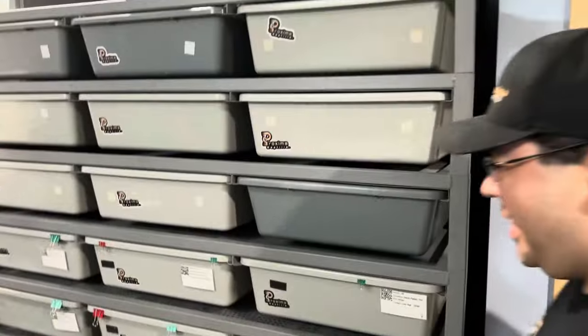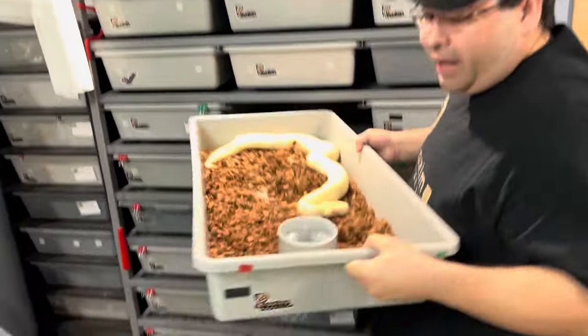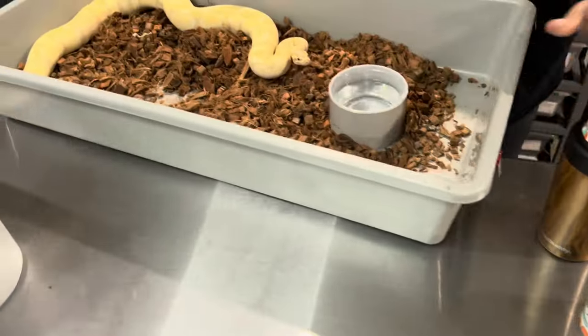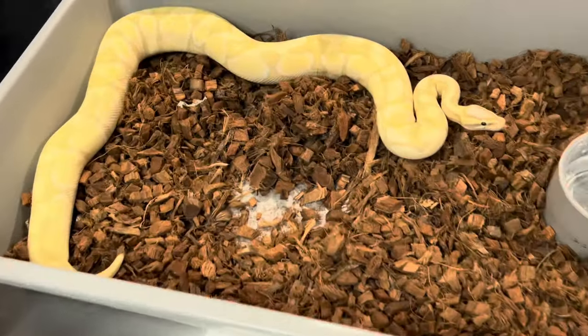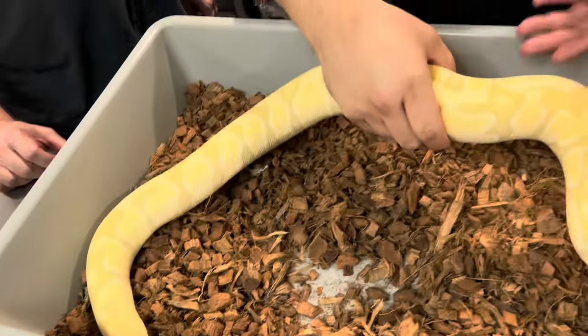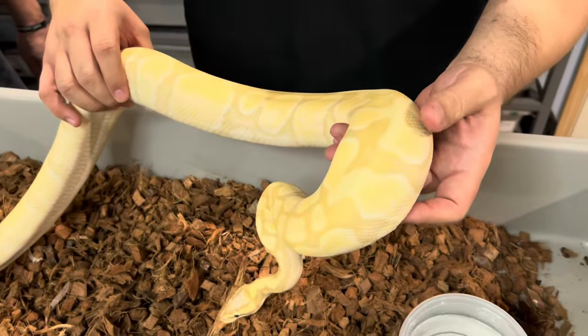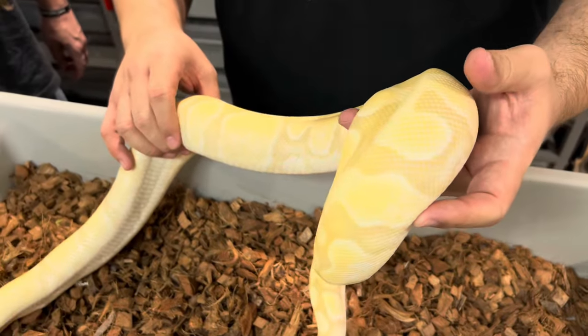AJ's OCD is going nuts right now — he gets mad when I mix the dark and the light tubs on the same rack. Let's show off some fun ones. This one's a beautiful one. She's Enchi, Desert Ghost, Banana, and Pastel, of course. Pastel's in everything, right? I would have thought with Pastel and Desert Ghost it would have been more washed out than that. Yeah, she's a beautiful girl. And we actually bred her over to our Pastel Desert Ghost male.